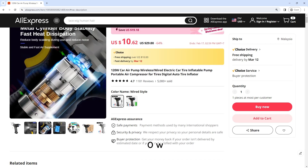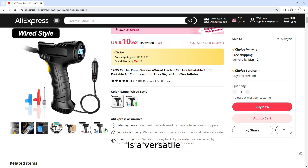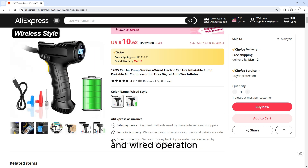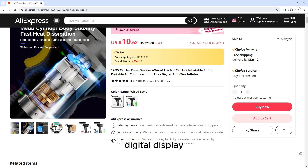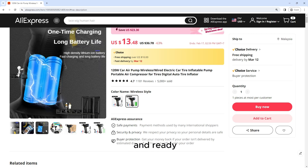The 120W Car Air Pump — Wireless or Wired Electric Car Tire Inflatable Pump — is a versatile and efficient inflator that offers both wireless and wired operation. Its powerful performance, digital display, and compact design make it a convenient tool for keeping your tires properly inflated and ready for the road ahead.